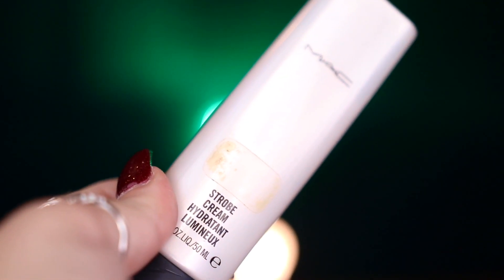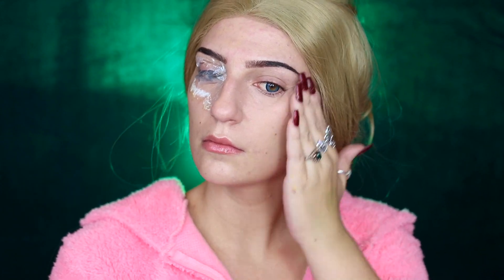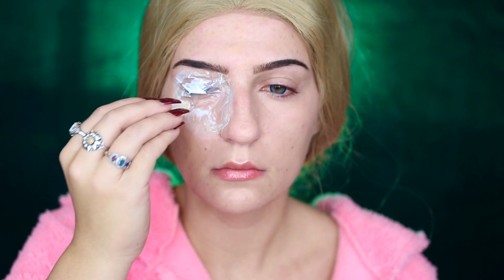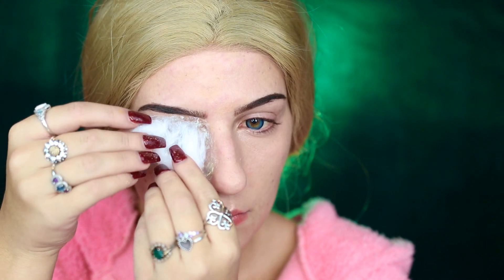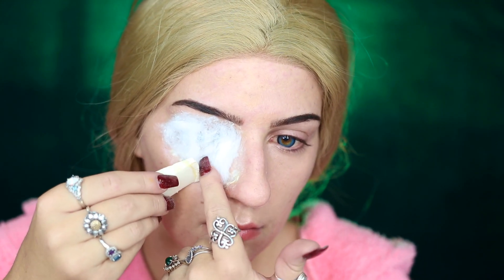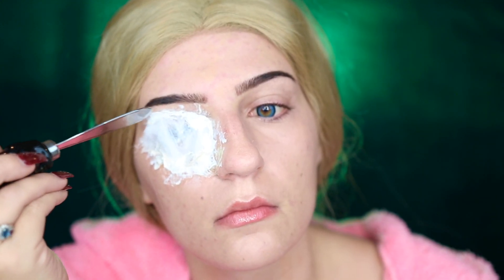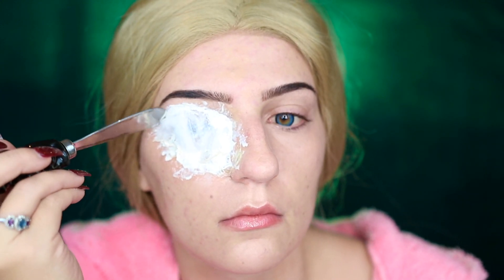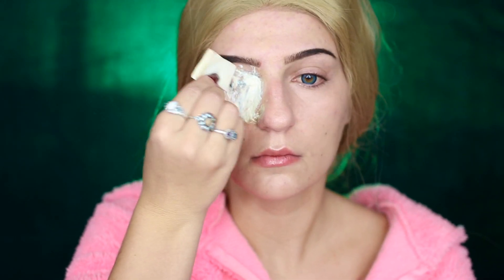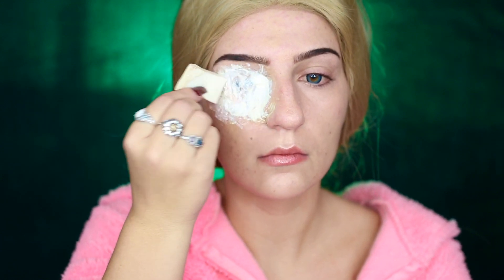I'm taking my MAC Strobe Cream and applying it to my cheekbone to help brighten and illuminate it, before taking some baby powder to set the edges of that plastic. Then I'm taking some liquid latex, laying it on the center of the plastic, taking a cotton ball, spreading it out, and laying that on top. Then I use more liquid latex to blend the edges into my skin, completely covering the cotton ball, and using a spatula to create jagged edges throughout the center of the prosthetic to make it look like a gouged-out eye.